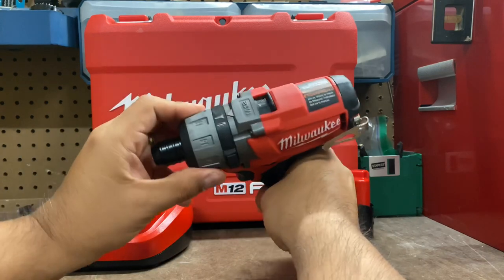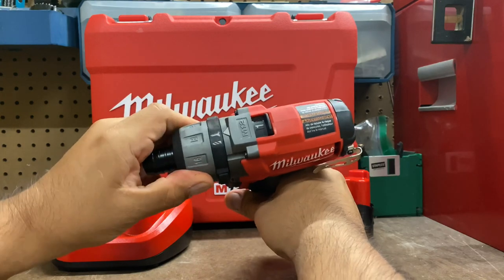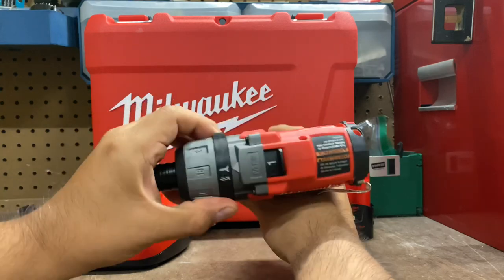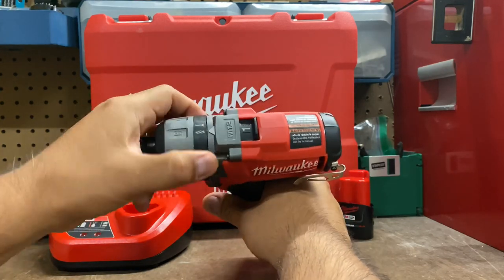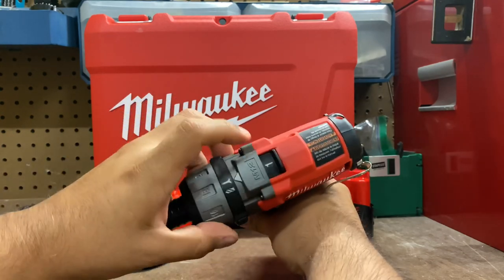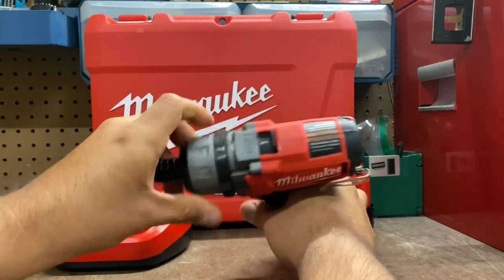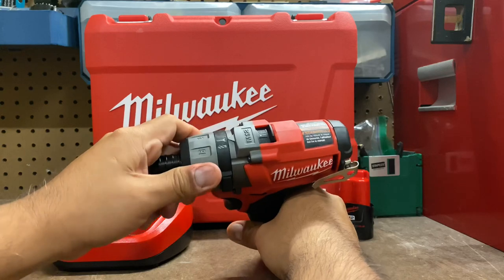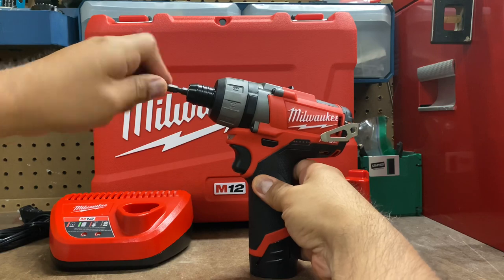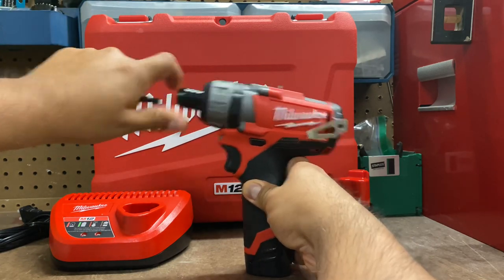Here are all of the different torque settings — driver settings, if you want to call it. It goes from one through 18. And at the top, you can actually switch it from screw to drill, just back and forth. You also have the clutch setting one or two. One of the things I like about this drill is the easy chuck — you just pop it in, it clicks in. Works good to take it out too, you just pull it.